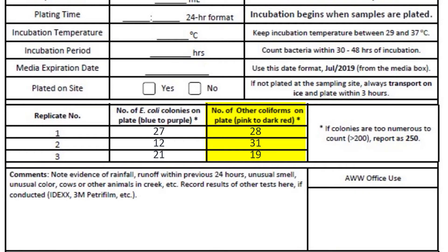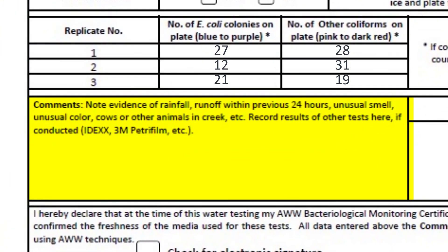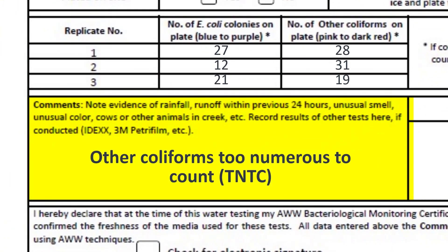Record the number of other coliform colonies for each plate in the corresponding sections of the data form. For plate 1 we have 28, for plate 2 we have 31, and for plate 3 we have 19. If the number of other coliform colonies exceeds 200 per plate, report as 250 and write in the comments that other coliforms were too numerous to count, abbreviated as TNTC.